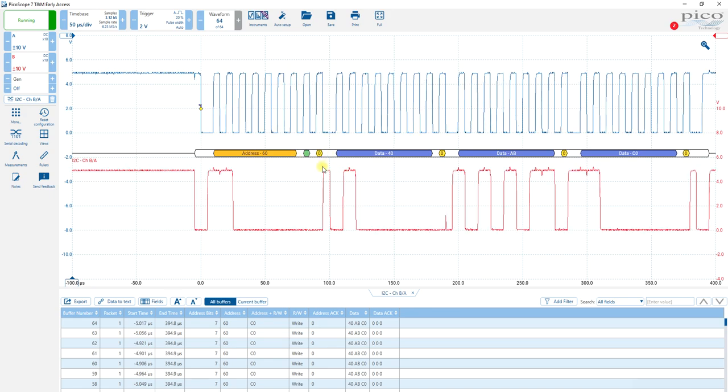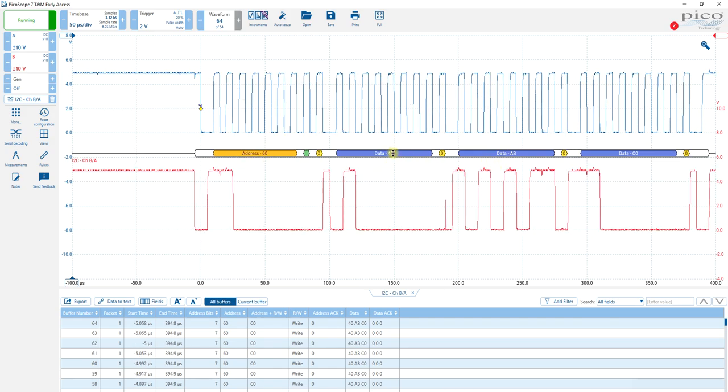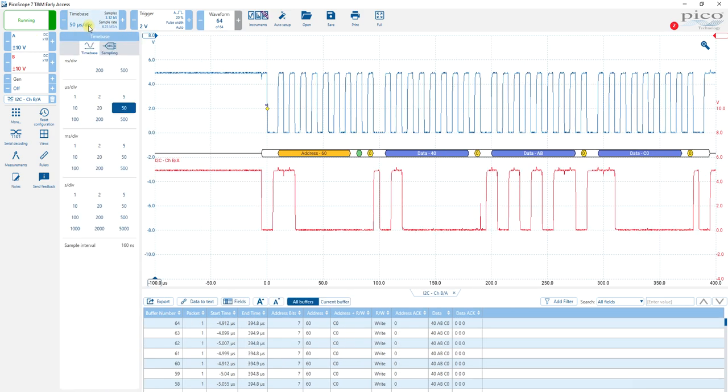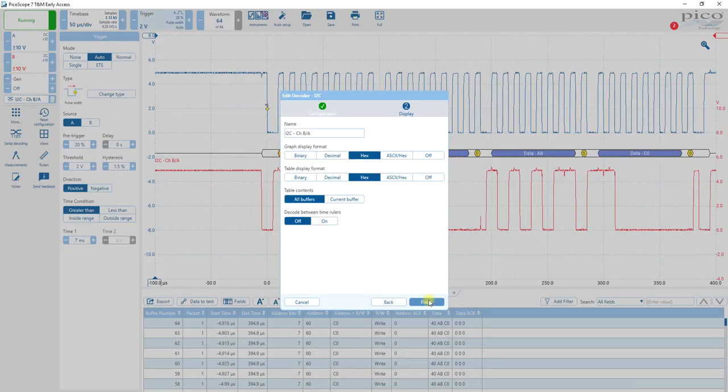The negative acknowledge means that the acknowledge is okay. This green is the write. So here's our address of 60, our data of 40 — or sorry, the register that we want to write to or update is 40, and our data is A, B, C, zero. So check all of these things — here's the time base settings, the trigger setting, the I2C settings. We'll go to next to see all of that, and everything seems to be okay there.